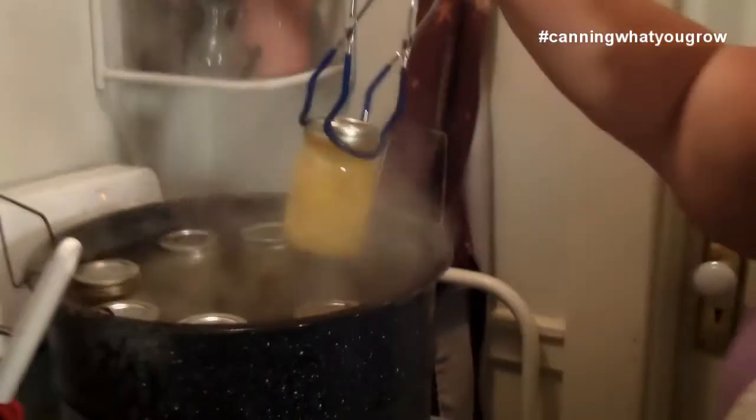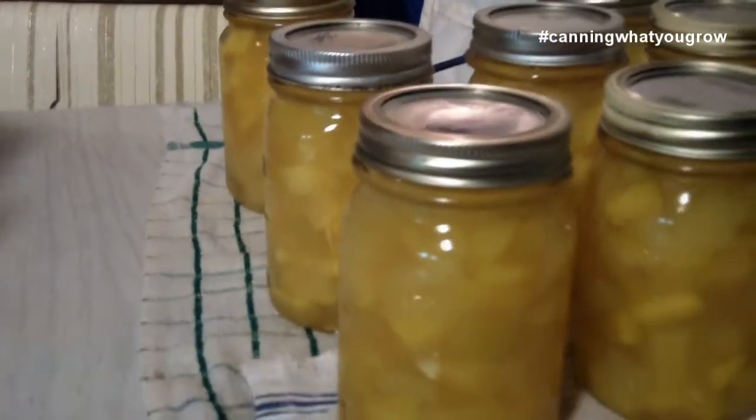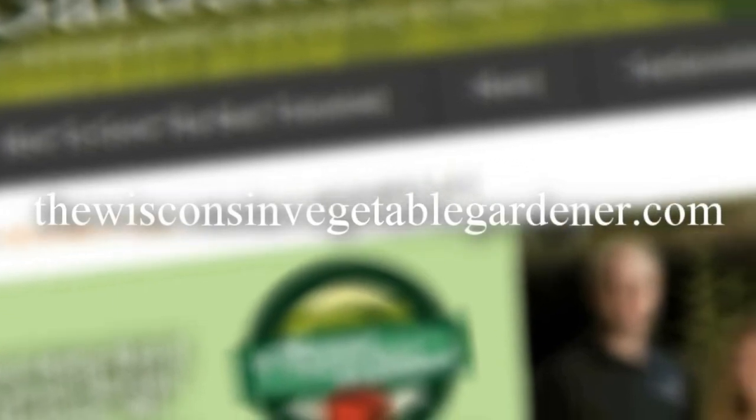We've got our pineapple zucchini here. As you can hear, the lids are sealing, which is good. I'm going to get them all pulled out. So there you have it — we got our zucchini pineapple ready to go. We tasted a little bit and it definitely had a pineapple flavor. I think once these sit for a little bit, the pineapple flavor will infuse them more. It's definitely worth a try — gives you something to do with that zucchini. Try a zucchini pineapple. I'm Holly Baird and this has been Canning What You Grow. For more information, please visit WisconsinVegetableGardener.com.